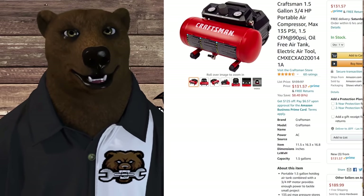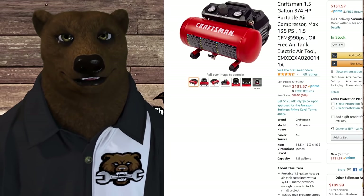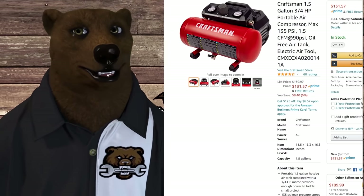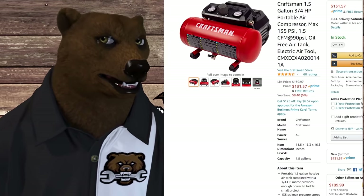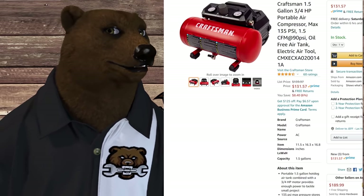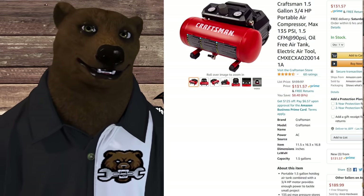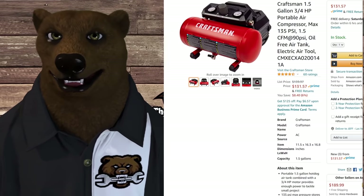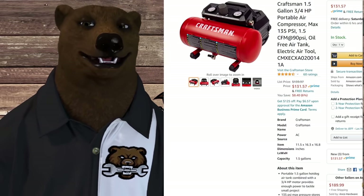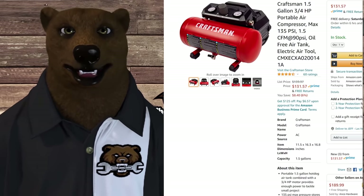The new Craftsman 1.5 gallon portable air compressor — 135 PSI max with 1.5 CFM at 90 PSI. It's oil-free. They call it an oil-free air tank electric air tool — I don't understand the wording they use on some of these things. The fact of the matter is it's a lightweight, inexpensive, portable air compressor, and by 'portable' we just mean it's easy to carry around. This is corded — you gotta plug this sucker in.